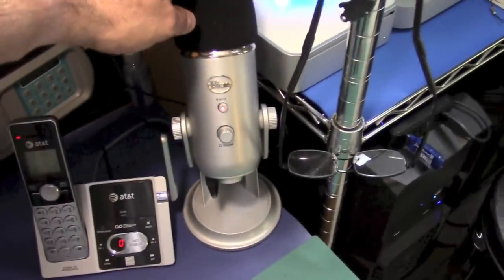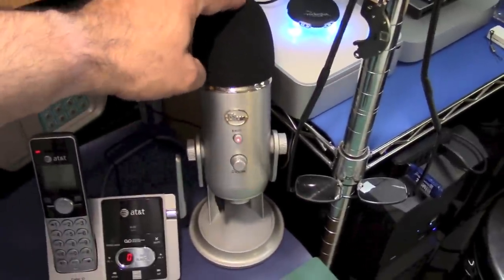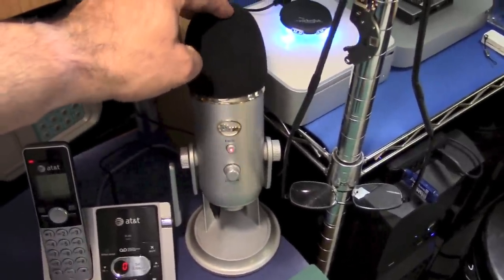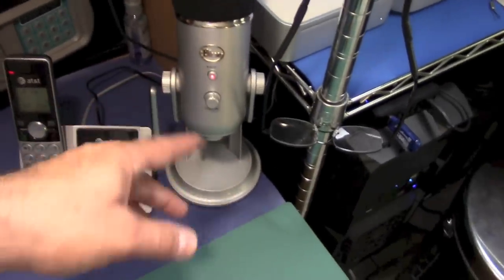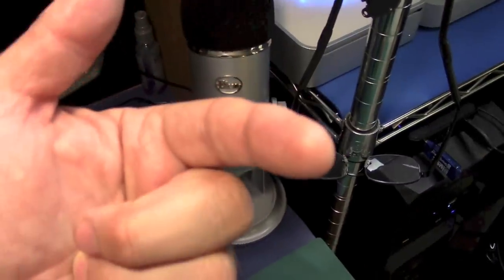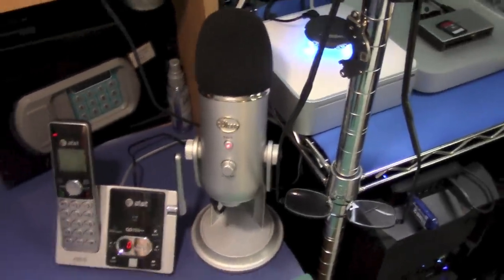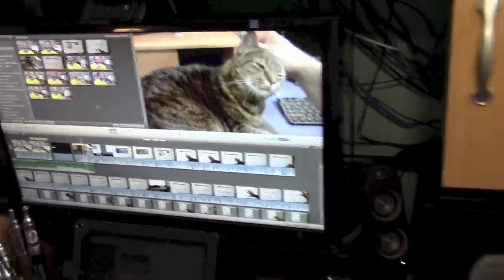Here's my Blue microphone. I had done a video on it a while back — it is a popular video. I use this for voiceovers; it's attached to the computer that I do the video editing with. I'll also sometimes use it on the regular video and simultaneously record while videotaping, then sync the audio to the video in iMovie.